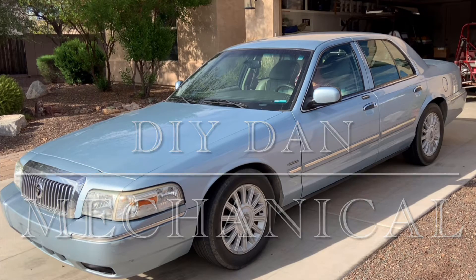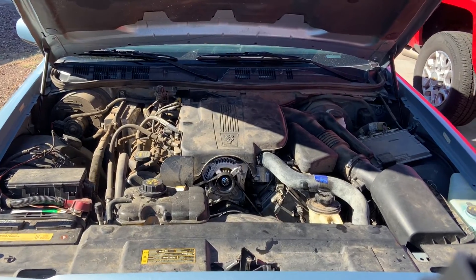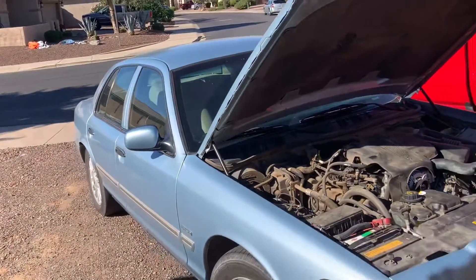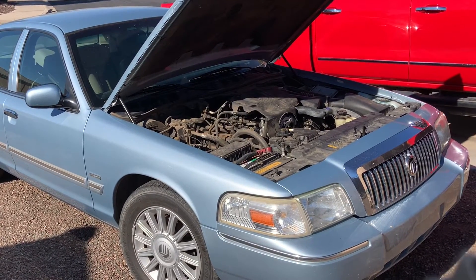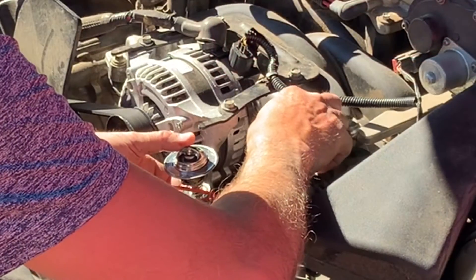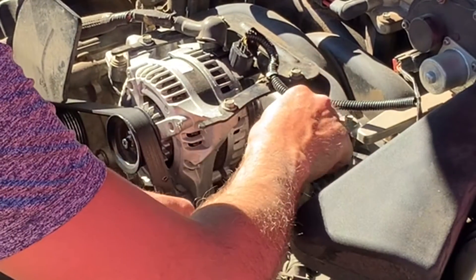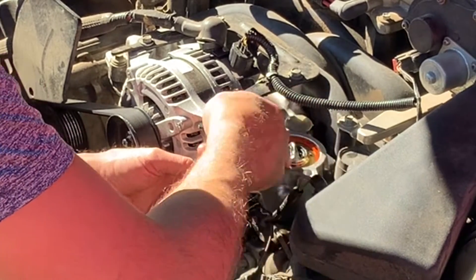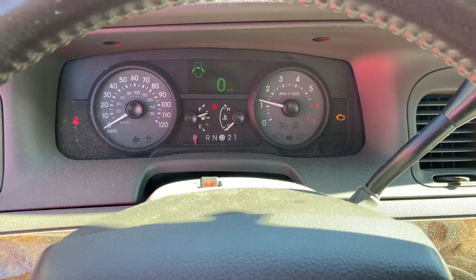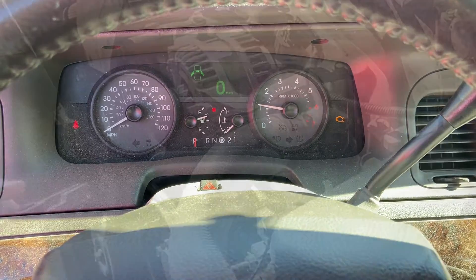DIY Dan here again with another mechanical video. I'm working on a 2011 Lincoln Grand Marquis with a 4.6 liter V8 Ford engine. Even if you're not working on a Lincoln Grand Marquis, this engine was available in a wide variety of Lincoln and Ford vehicles between 1990 and 2014 — everything from an F-Series pickup to the Ford Mustang.